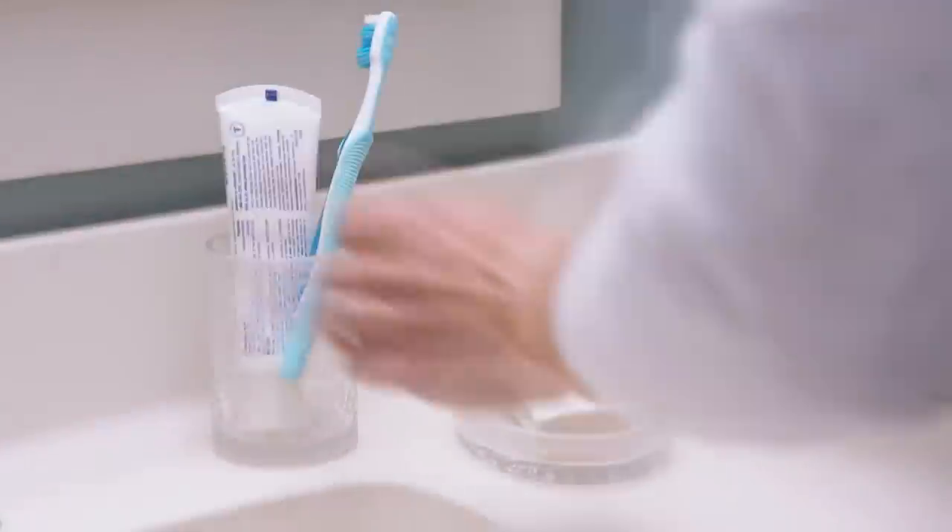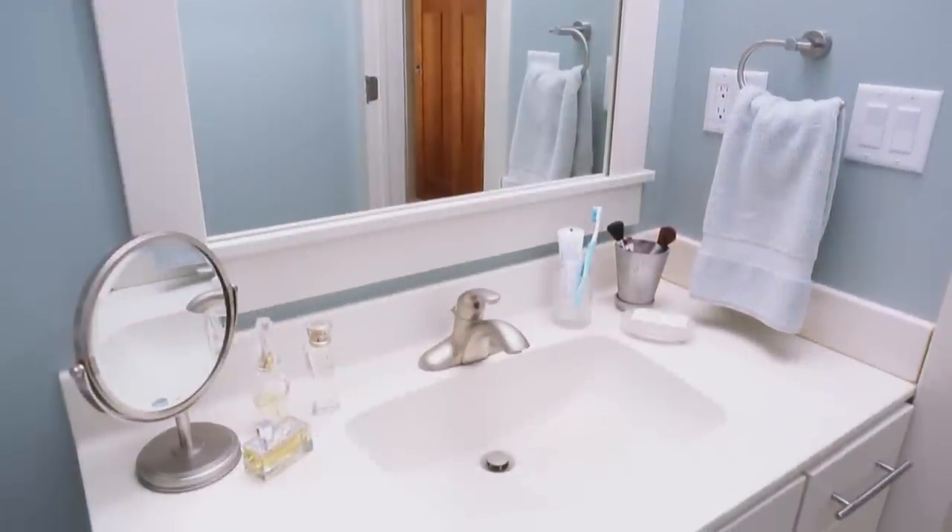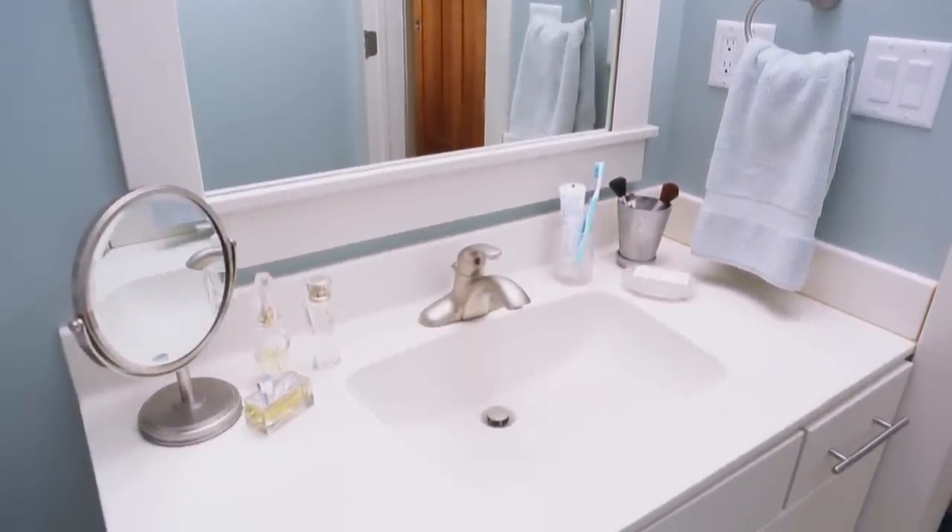This mixture is non-toxic, plus the acidity of the vinegar slays germs, lime deposits, and soap scum. It also evaporates quickly, leaving everything clean and shiny.